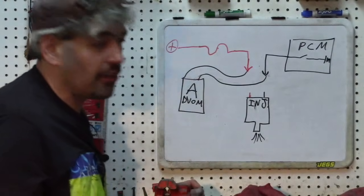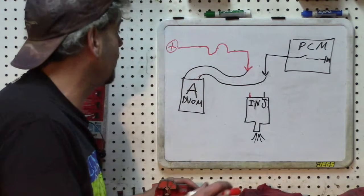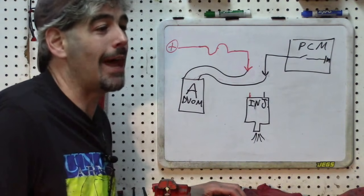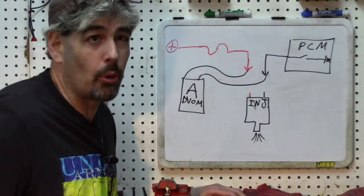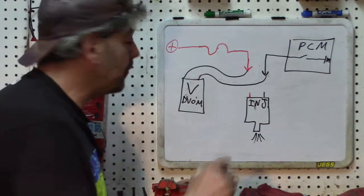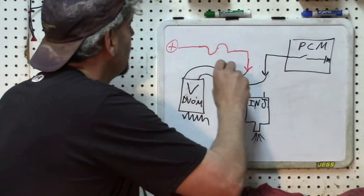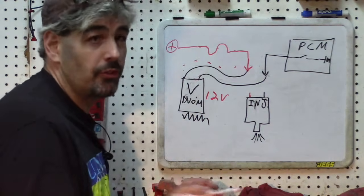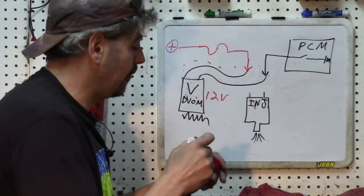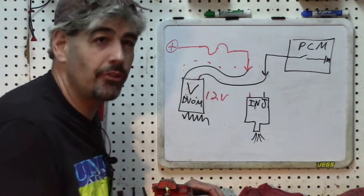That is an acceptable method because we are jumping the connector with a load. Your DVOM in volts mode presents a massive load — certainly not going to fry the PCM. It's actually more load than the injector, so it's actually safer than the injector. Also, sometimes it's a whole different thing looking at the wiring diagram versus looking at the actual car. In this case, we've got the DVOM in voltage mode presenting very significant resistance. When this current goes through the DVOM and it measures 12 volts, we are safe. Using your voltmeter in DVOM voltage mode is almost always going to be safe.